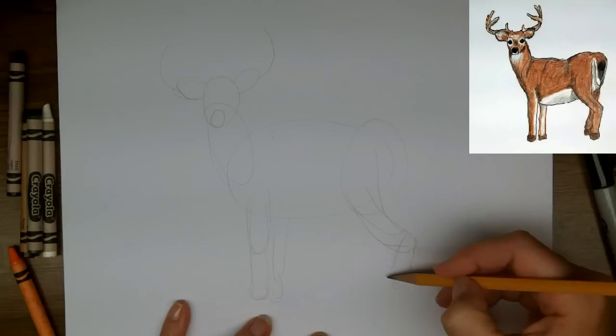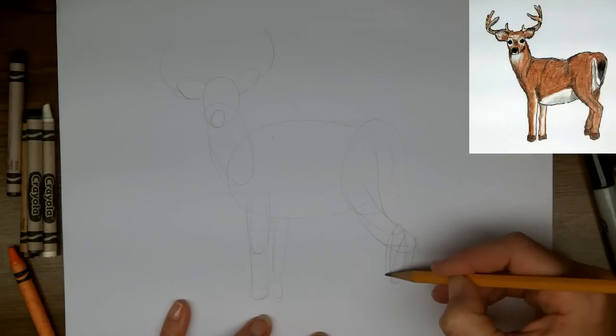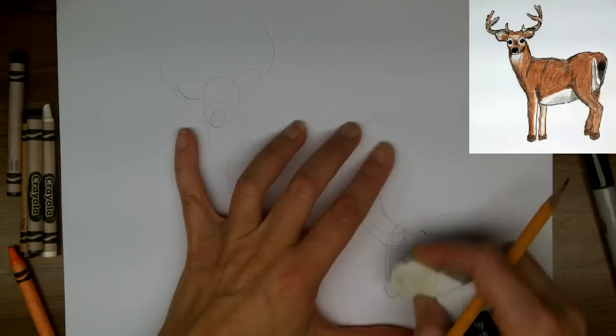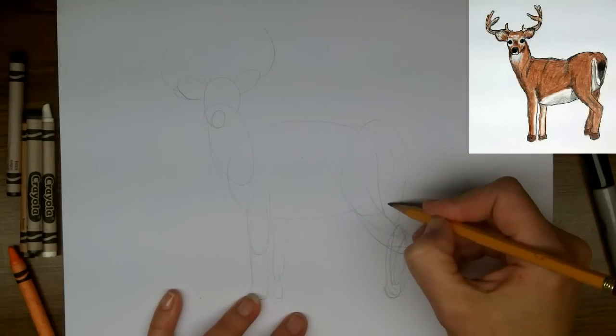If you look up the inlay picture you can see there's some white by the tail, so that's where that top line came from. I'm just going to get these shapes the way I like them, sketching until I'm happy.